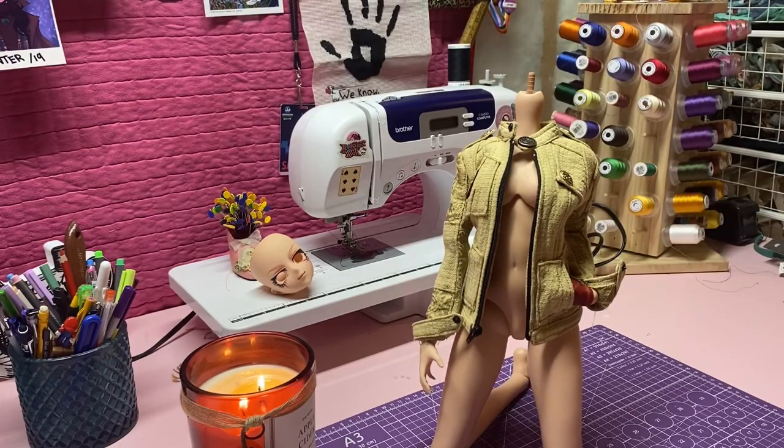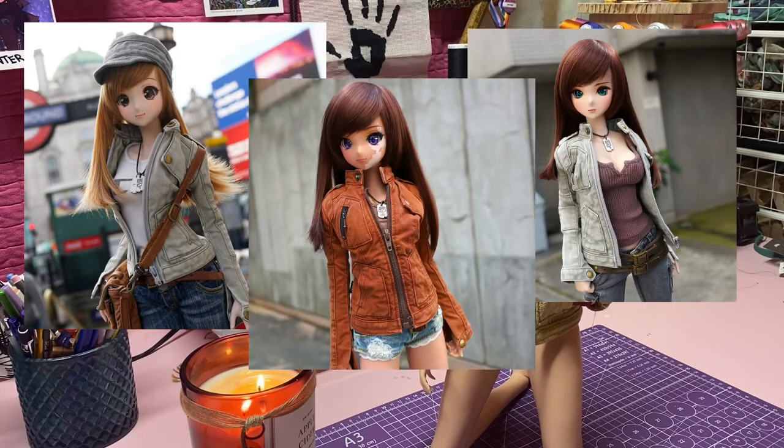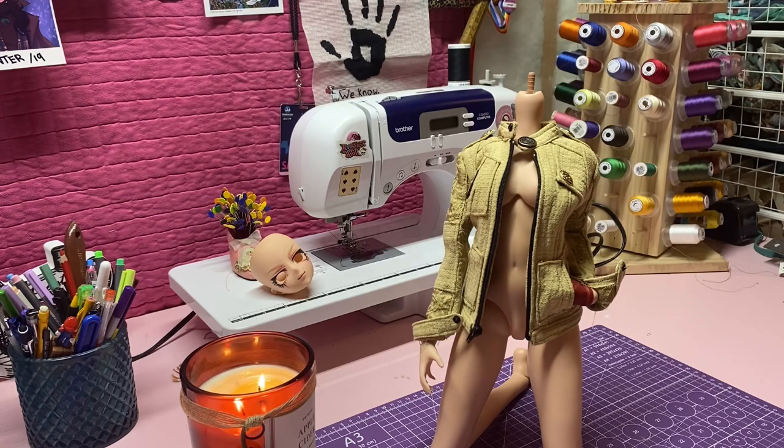Hello everybody, my name is Markiplier and welcome to a sewing tutorial. In today's video I'm going to be going over the free pattern that was released called the Sequoia jacket on the Smart Doll website. I may not be an extremely experienced sewist but I did my best and I'm going to try and help you guys through it.